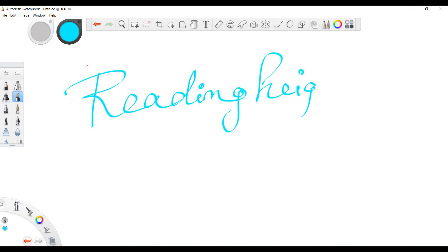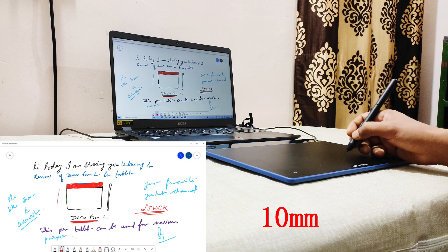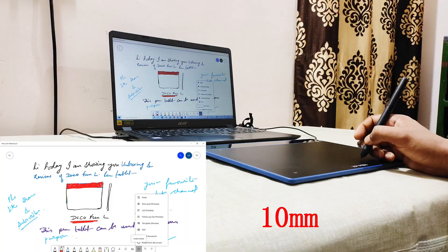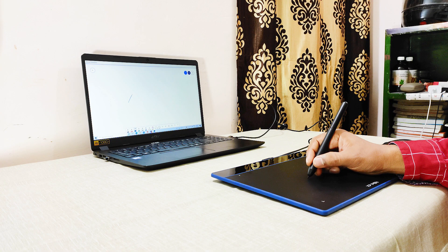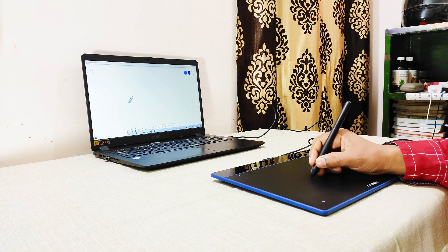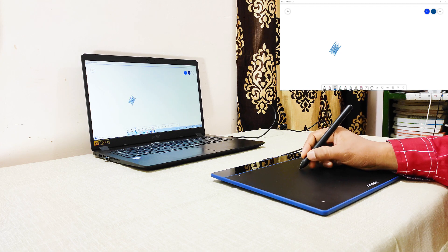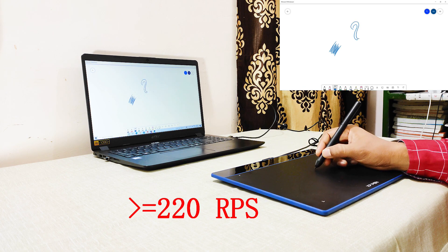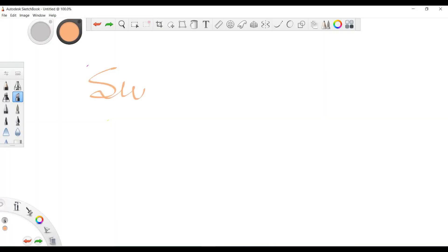The Deco Fun tablet starts responding to the stylus pen even at a height of 10 mm, which helps in pen hovering. The report rate of a pen tablet is the number of touch response interactions between the stylus pen and tablet per second. The report rate of the Deco Fun pen tablet is greater than or equal to 220 rounds per second, which is the maximum report rate any brand is providing in this price range.